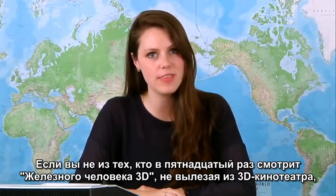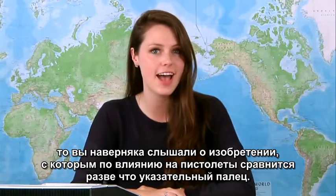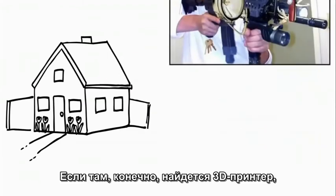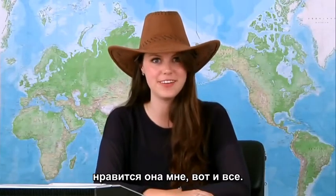Unless you've been holed up in a 3D movie theater watching Iron Man 3 for the 15th time, you've probably heard about the best thing to happen to guns since the index finger. I'm talking about a firearm you can make with things found in your own home — as long as your home has a 3D printer, powdered plastic, a nail, bullets, and a cowboy hat. Okay, you don't really need the cowboy hat. I just like wearing one.